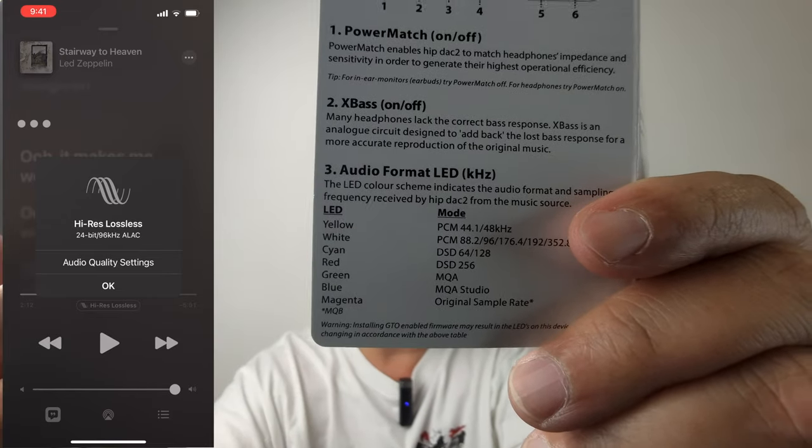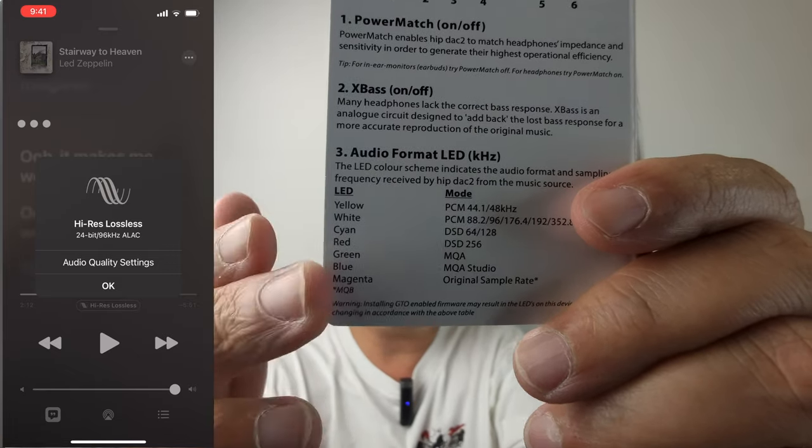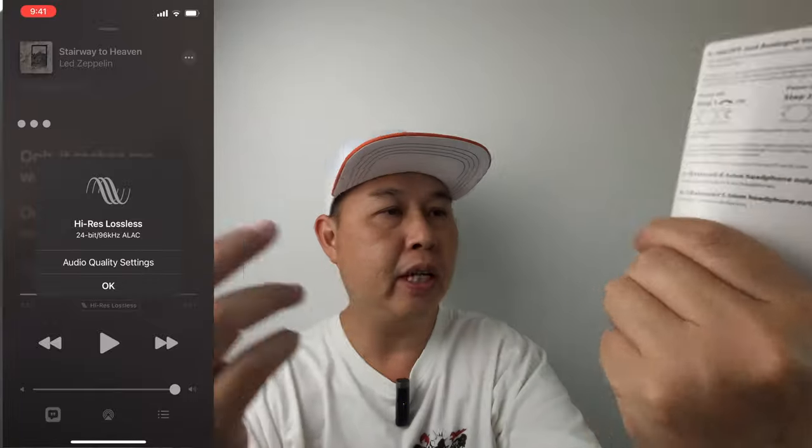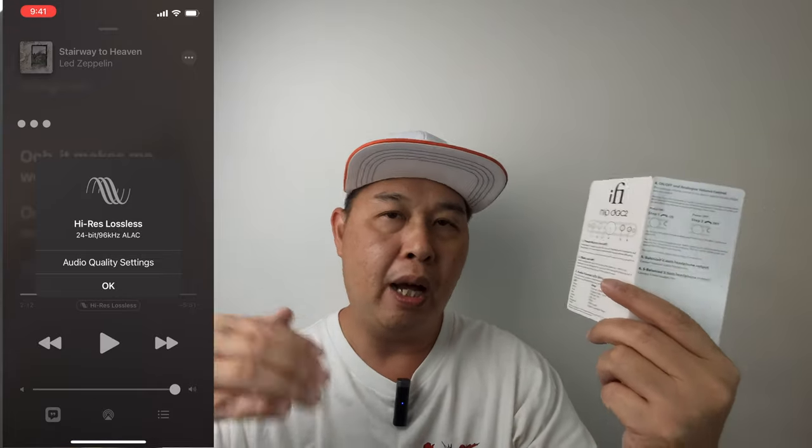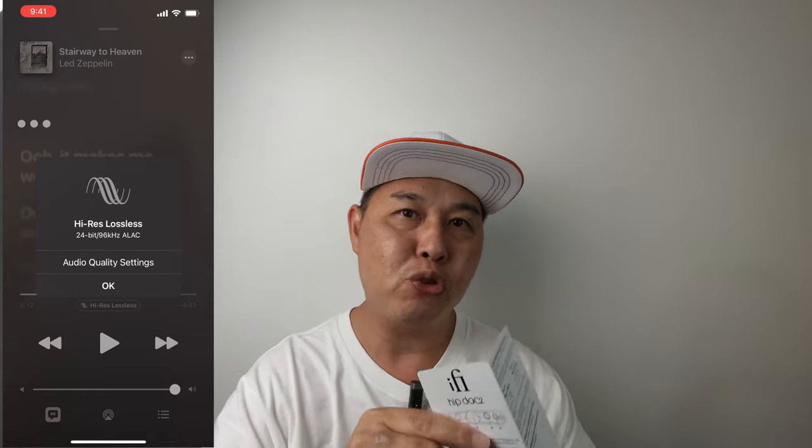MQA Studio is the highest you can go — in fact the highest is the original song bit rate, which is really high, and I don't think anyone will upload that kind of bit rate to be streamed. And there you go — this is high-res audio on the iFi Hip Deck 2. This is how you connect and how you get high-res lossless audio from your iPhone to your iFi Hip Deck 2. I hope you guys learned something from this video. If you did, do consider giving it a thumbs up and don't forget to subscribe. That's it — thank you so much for watching and I'll see you in the next video. Cheers!